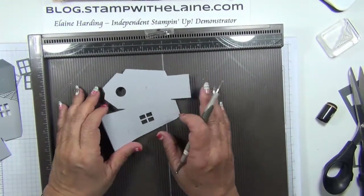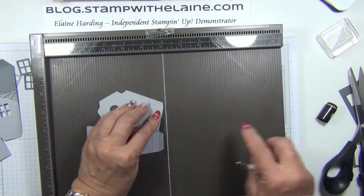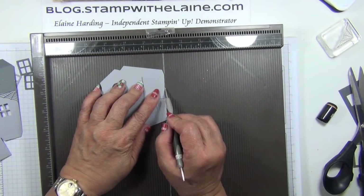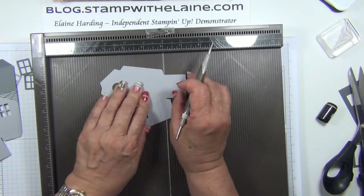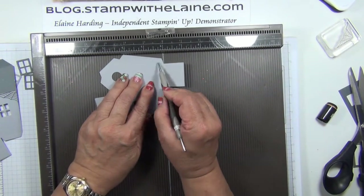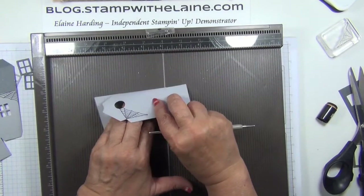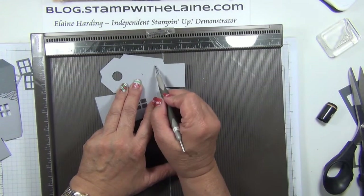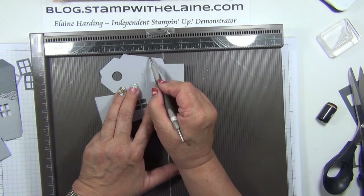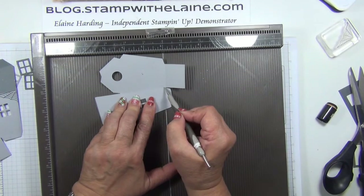Now we're ready to do our scoring. You want to use this baseline where the score line for the flap is — it should be parallel or flush with the six inch groove of your scoreboard — and we're scoring at every quarter of an inch. We're doing it from the inside, from the reverse side, not the outside. You want the score lines to show, and you only score up to the score line.